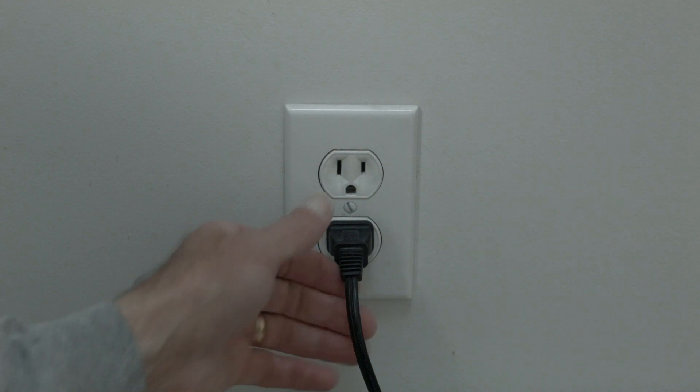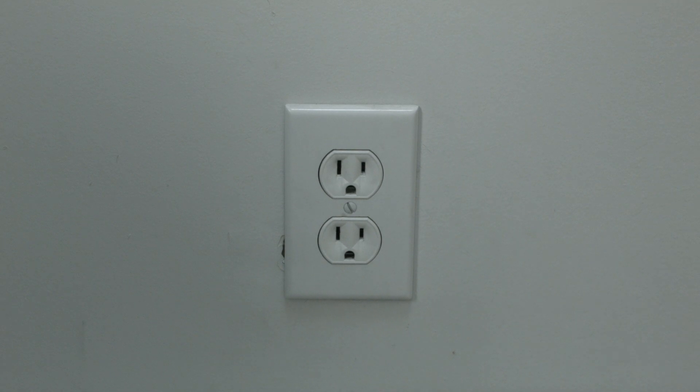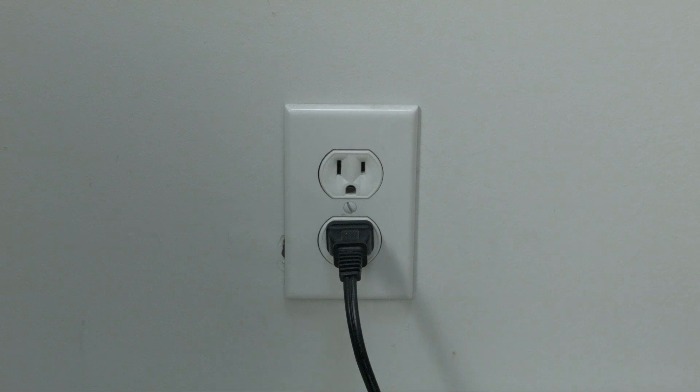The first thing to try is really the simplest, and in most cases this one will actually work, so you might not even need to go on. Just basically unplug your TV from the wall, wait about 60 seconds, and then plug it back in. This will reset your TV. This is a lot different than switching the remote on and off, so do do it from the wall plug.